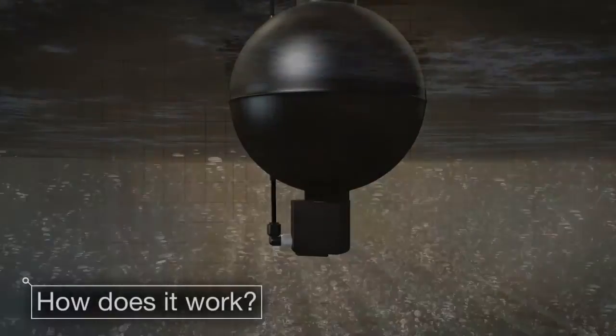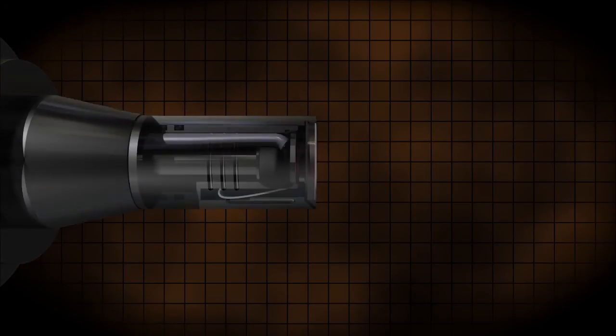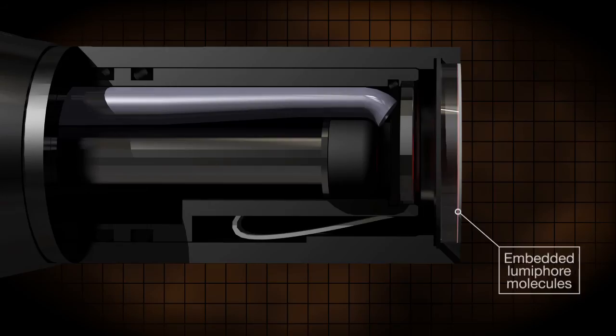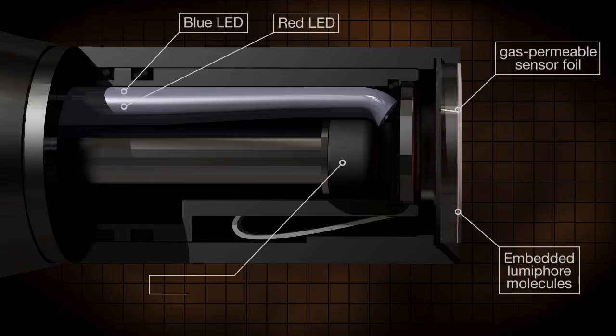How does it work? The Aztec 400 RDO Pro X uses the dynamic luminescence quenching principle. The sensor's construction features Luma4 molecules embedded in a gas permeable sensing foil element, a blue LED, a red LED, and a photodiode.